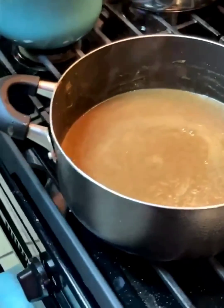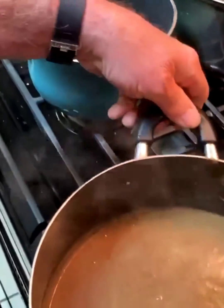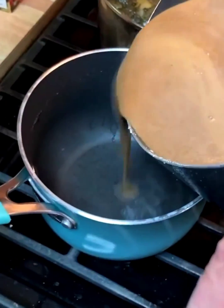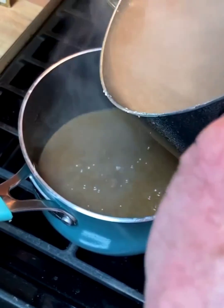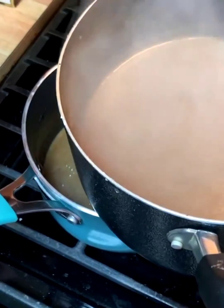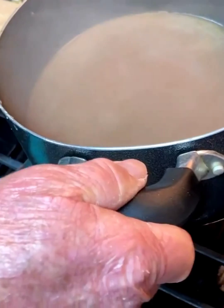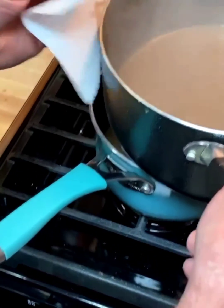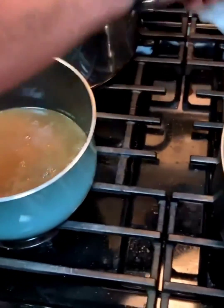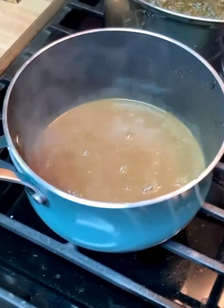It's at the consistency and thickness that we want, so my dad is going to pour a little bit — about half of it — into this pot that we boiled the giblets in, and then he's going to add...